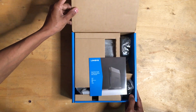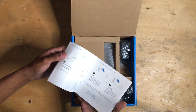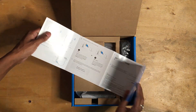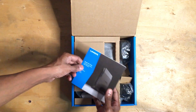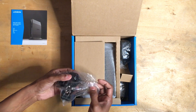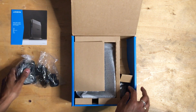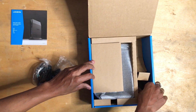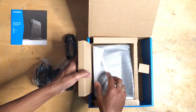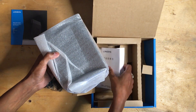As soon as you open it, you find a booklet by Linksys which describes all the connection and setup. The next thing you notice is this bag with multiple power adapter heads. This is the charger, which is wrapped in a plastic bag. That's the LAN cable. That's the router. And some more booklets.